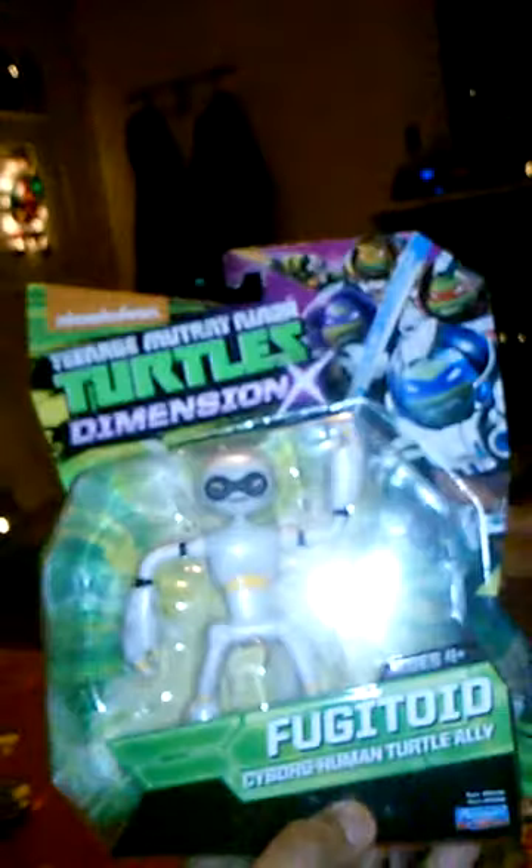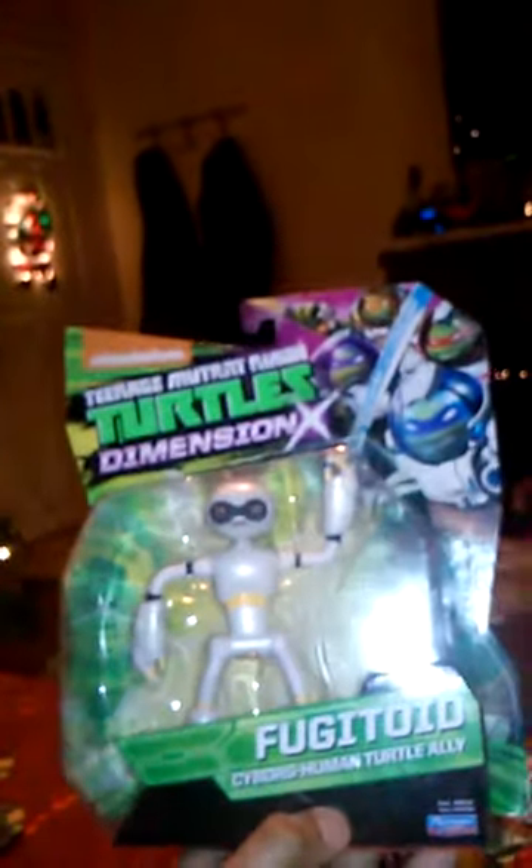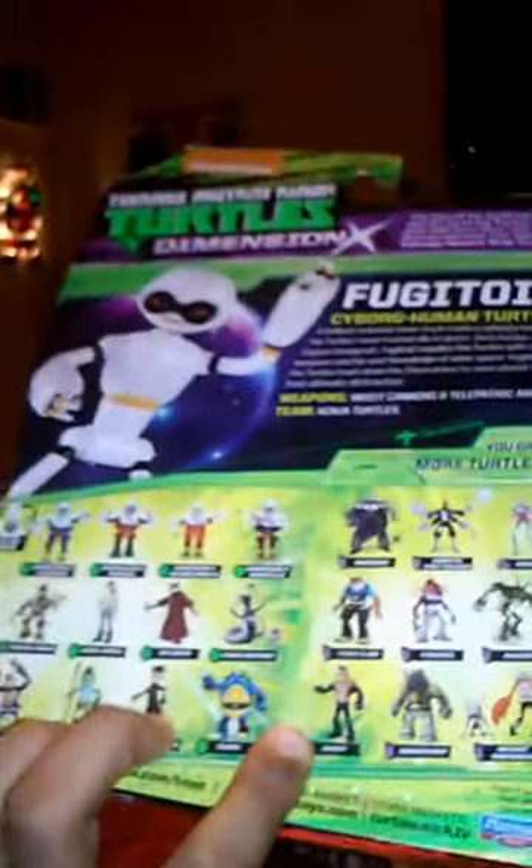Got Fugitoid. And last but not least, Mozar — or something like that, I forgot how to pronounce it — leader of the Triceraton Army.